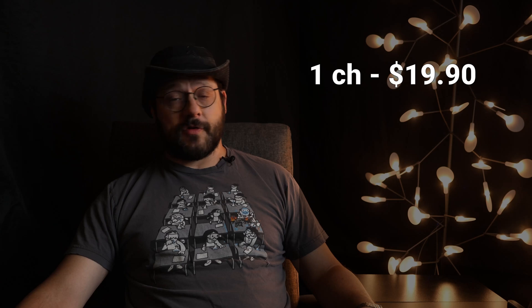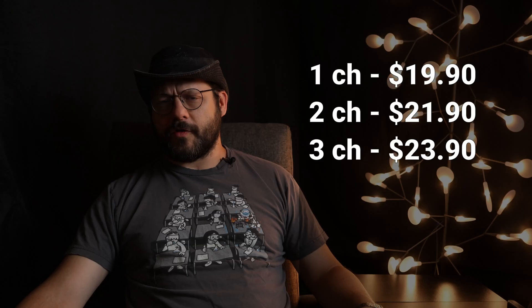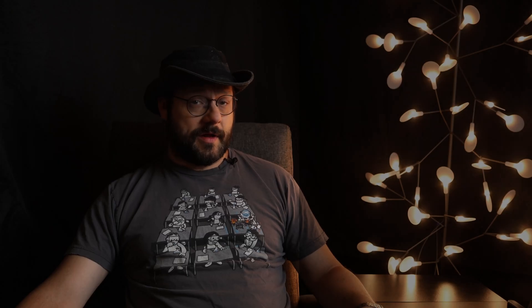The single channel version of the TX Gen2 is $20, the two channel is $22, and the three channel is $24, which all seem pretty reasonable given the aesthetic and immediately observable build quality.